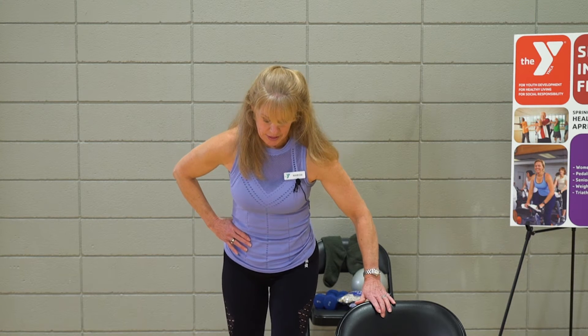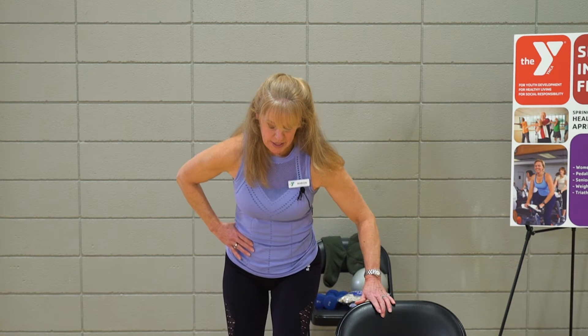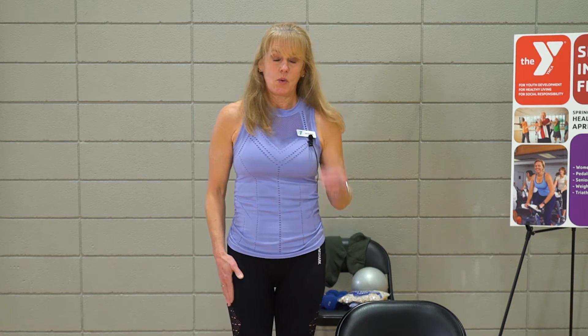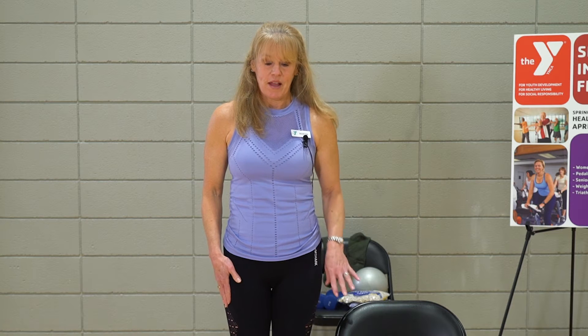Give me two more. One more. Last one. Nice job. Shake it out. We're going to stay on that left leg.